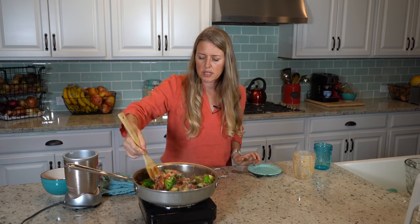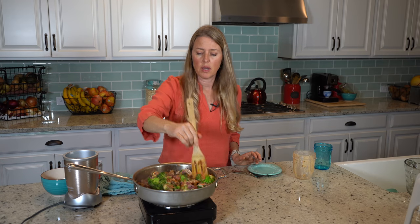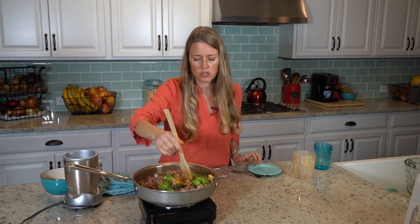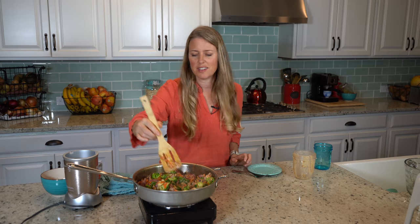And just a little tip on your broccoli: if you don't like your broccoli to have much of that crunch — because cooking it this way, it's still gonna have a bit of that crunch to it — if you like it to be a little softer, you can steam it just a little bit before you start cooking, and then it'll be perfect.